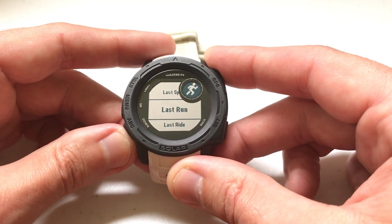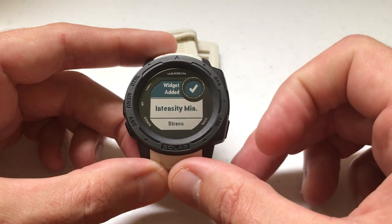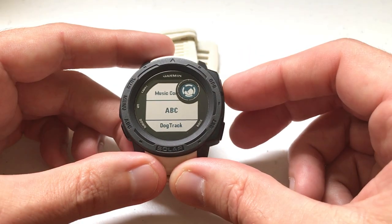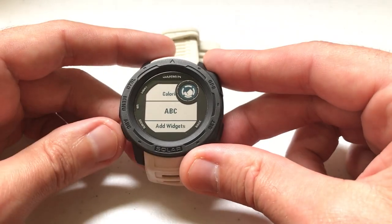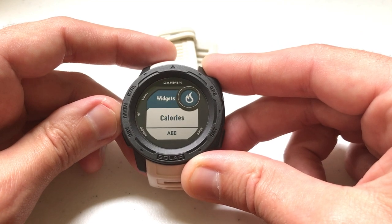These are all the different widgets I can pick from. I'm going to just pick one — Calories. I've successfully added that widget. Now I can add another one — ABC. You can add as many as you want. Once you're done, if you press the back button you can see your widgets. You'll notice I've got the add option, ABC, and Calories.